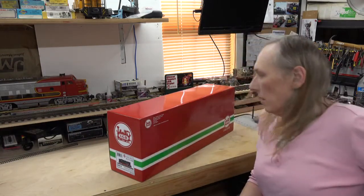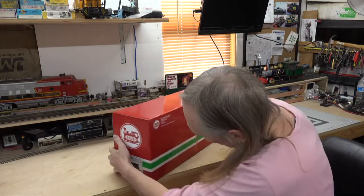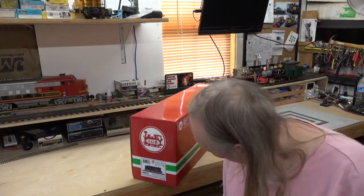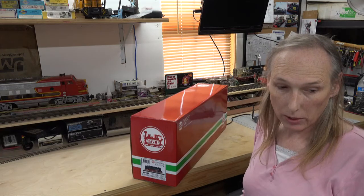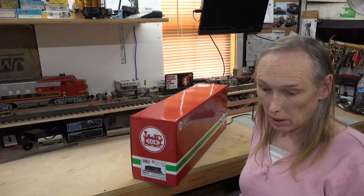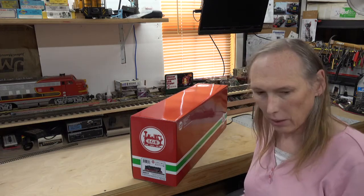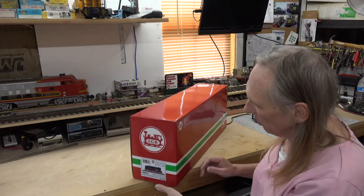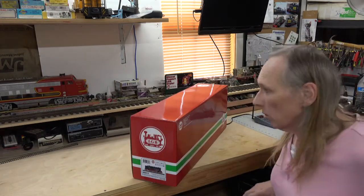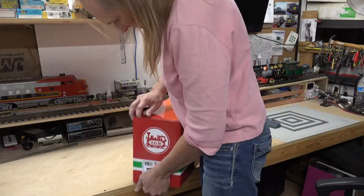Well hello there! I'm here with my brand new LGB 26817, which is an anniversary edition of the Harz 210-2 series locomotives. The real locomotive is a narrow gauge locomotive run in the Harz mountains. I'm going to do a quick unboxing of this locomotive to show you guys.